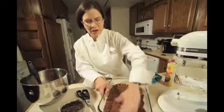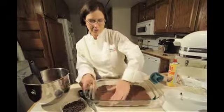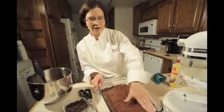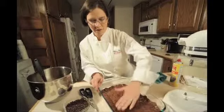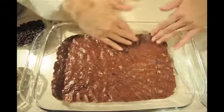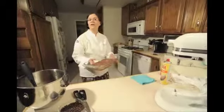Then we sprinkle on the fillings, which are mini semi-sweet chocolate chips, heath bar pieces, and some melted caramel. Put this crust in the oven for six to eight minutes at 350 degrees to form the base for the brownies.